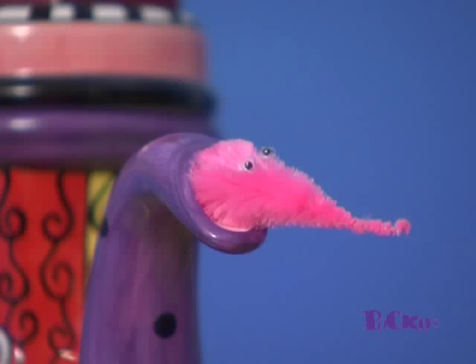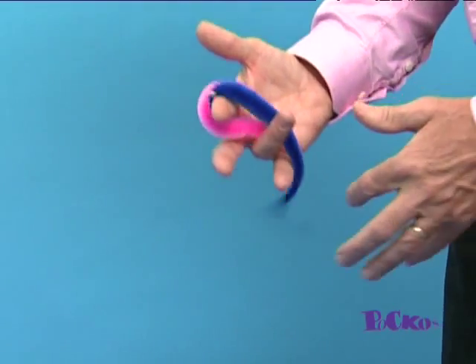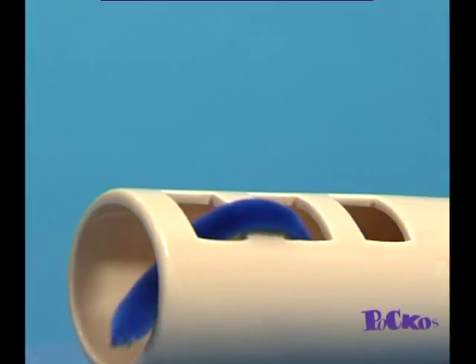He really is a slippery little devil. He baffles grown-ups too — they'll never guess how you do it. He's harmless and gentle and children will just love him. Sometimes he's shy, so be kind and look after him. He wiggles here, he wiggles there.